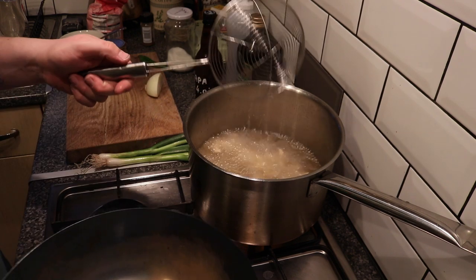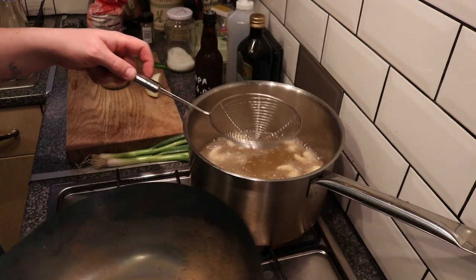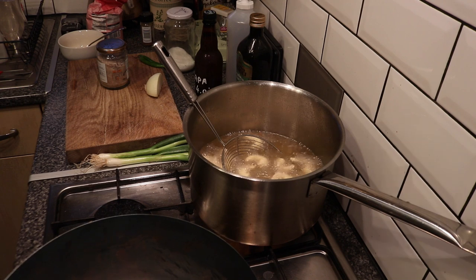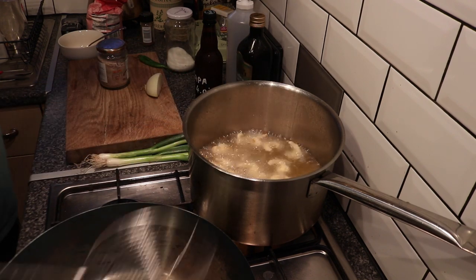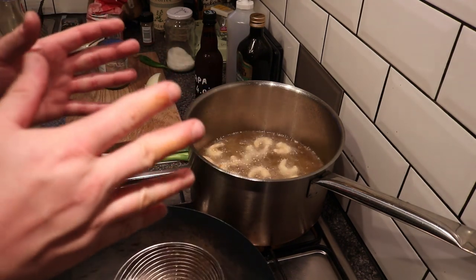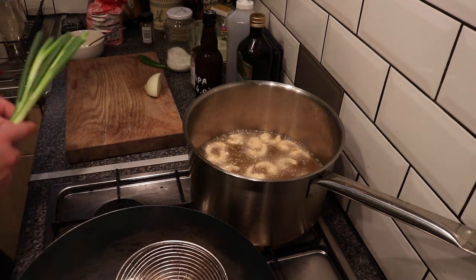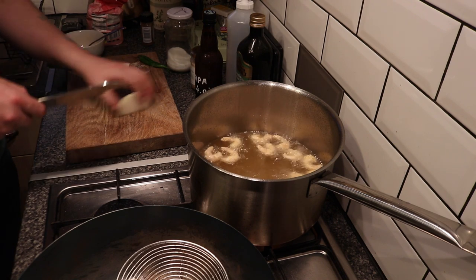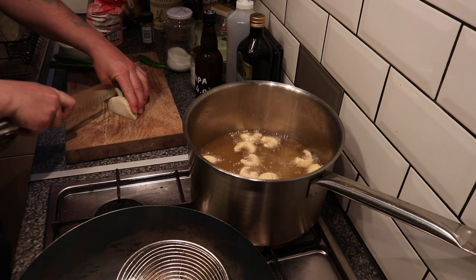Over here I have my wok that I literally just used to make the salt and pepper mix. All I've done is hit it with a scourer, put it in some warm water, rinse it out - it's already forming a bit of surface rust, but that's not a problem, it's good for you. The prawns are getting pretty close; we're going to drain them into the pan so that oil that drips off the prawns can fry our vegetables.